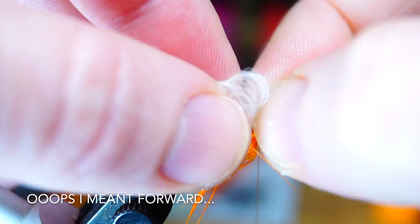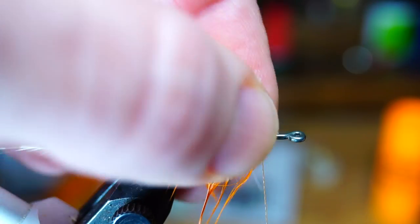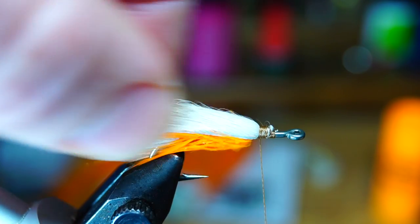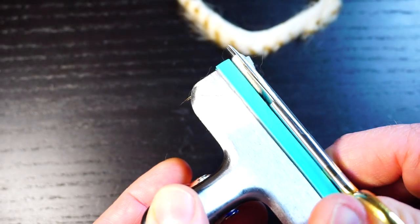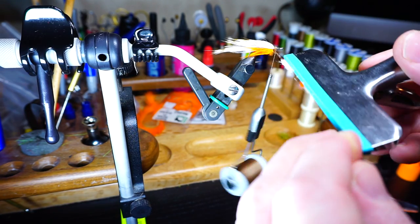Pull the zonker strip rearward and then tie down the strip tightly. Now take about a half inch length piece of the tail color zonker and do the same thing — clipping, looping, and wrapping.